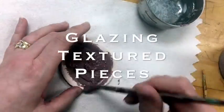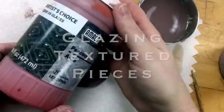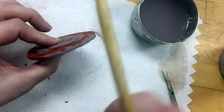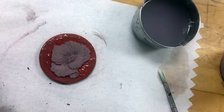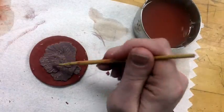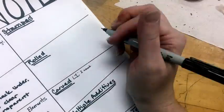We're going to use our textured tiles to experiment with layering glazes in different ways. On all these tiles, you'll see me layering up different glazes so I can test what happens when one glaze interacts with another. On this one, I put one coat of orange on the whole thing, then a darker color over the orange for the background, then a second coat of orange on the flower, and I'm going to end with a little black in the center. I want to see what happens when all those different colors overlap with each other.